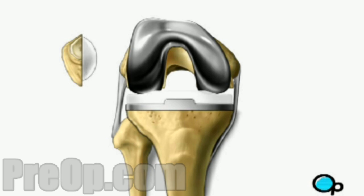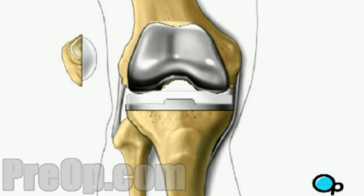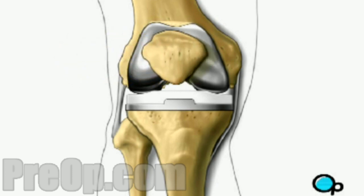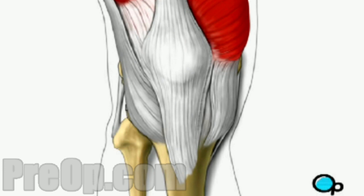Finally, your doctor places a spacer on the tibia surface. After a final check to make sure all components fit and that the leg can move freely, the muscle and other tissues are closed with sutures.